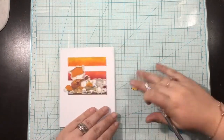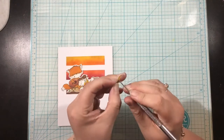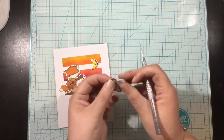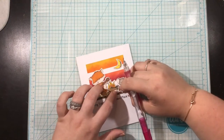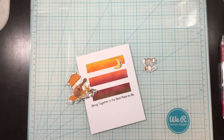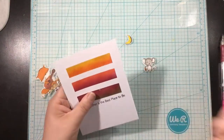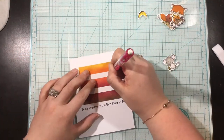Once I finally get it figured out, I'm going to pierce some holes in the center of my light up images. I'm going to be lighting up the moon, the campfire, and the lantern that the mouse is holding. All I'm using is a paper piercer, and I'm just going to pierce a little hole right in the middle of where I want the light to come through. Since I also need my lights to come through the background, I'll reposition my pieces, use a pencil to mark through those holes onto my background, and then pierce through the background as well.